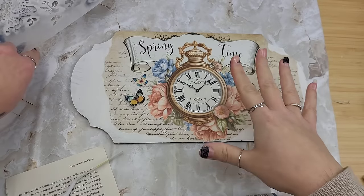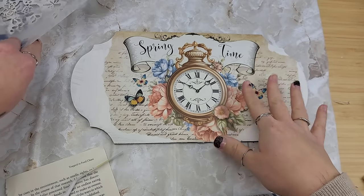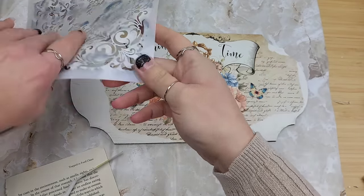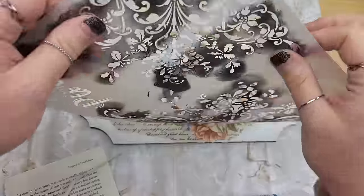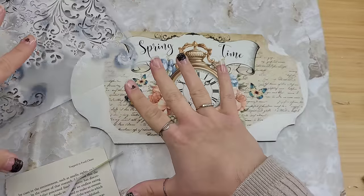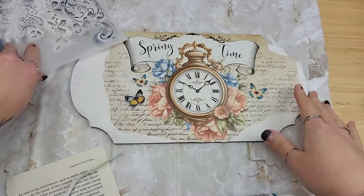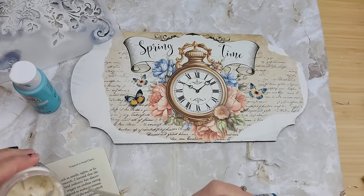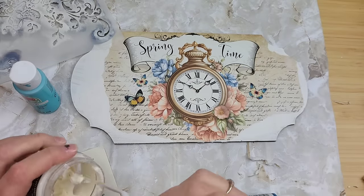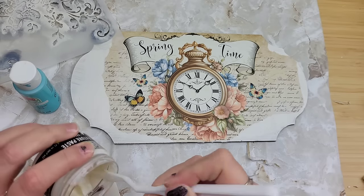We're going to do the same thing with this piece that we did with the other ones and add a stencil to cover over these gaps. I'm going to use this one - it's been used a couple times and hasn't been cleaned, okay? Stop judging me. If you don't have any dirty stencils in your stash, you're doing all right, because I definitely have some dirty ones in mine.